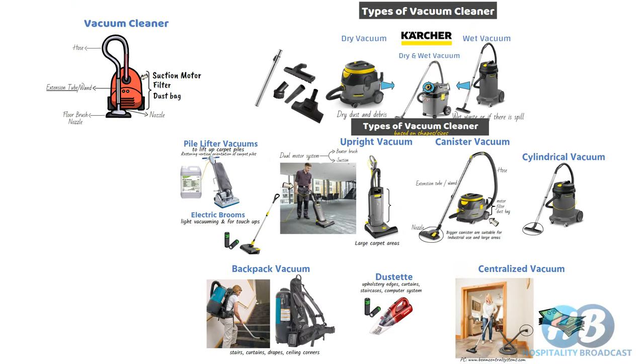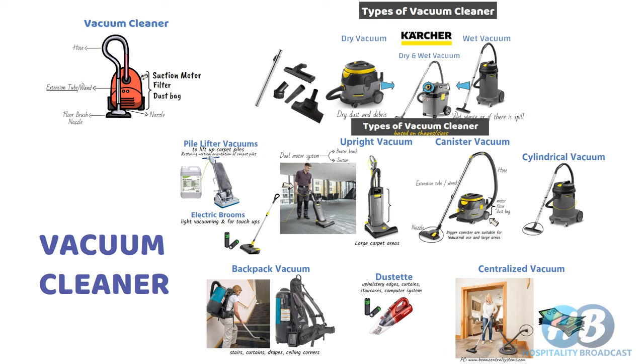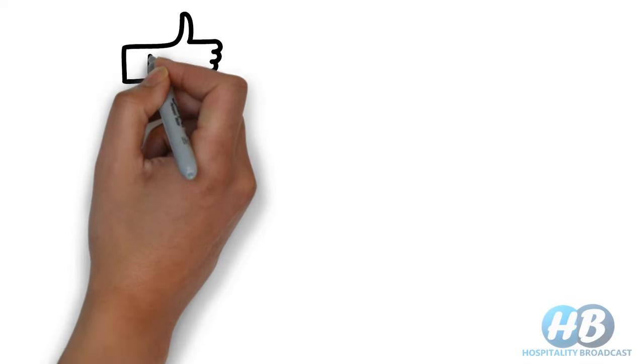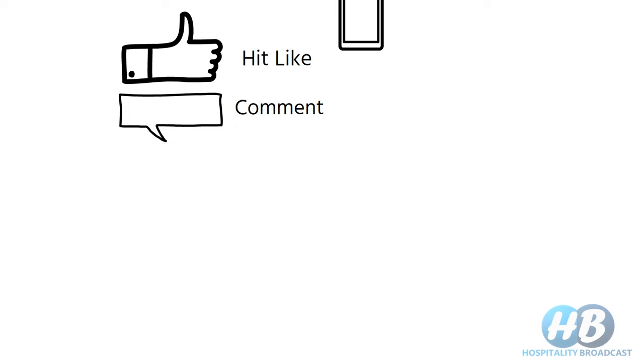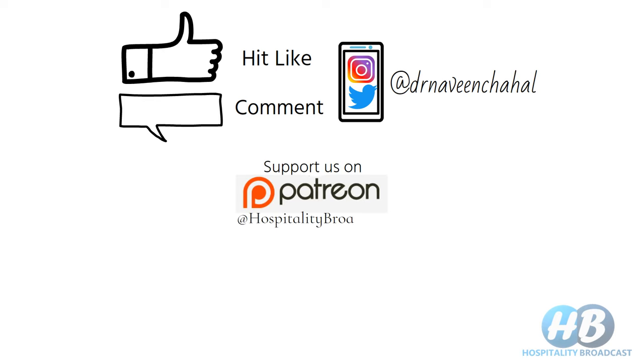That's all about vacuum cleaners and their types. Videos on other housekeeping equipment are also available — check the links in the description below. If you liked this video, hit the like button. For any doubts or suggestions, comment down below. Follow on social media for more hospitality-related info, and stay tuned to Hospitality Broadcast.